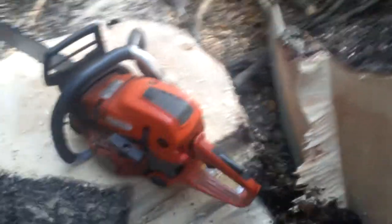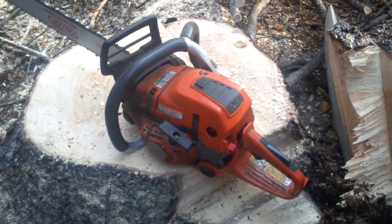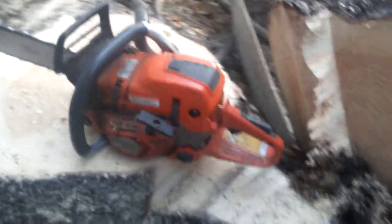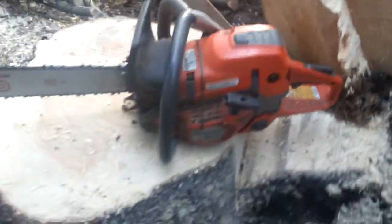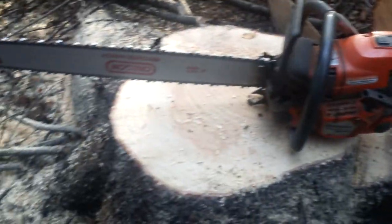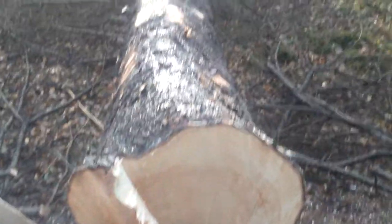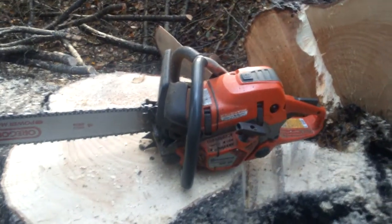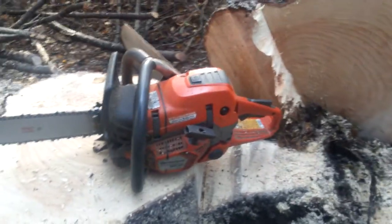If you want anything done like this, speak to Hot Saws. He's a lovely fellow to deal with. I described what I wanted and I've got exactly that. I don't know many 60cc saws that would cope with that sort of edge — hard spruce — with that sort of authority. So well done, Jack, brilliant job. 562 ported by Hot Saws.